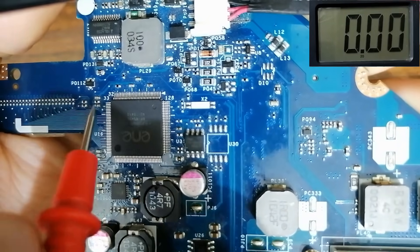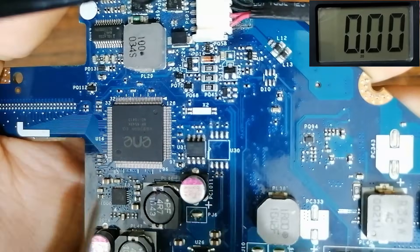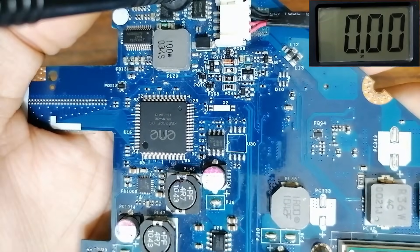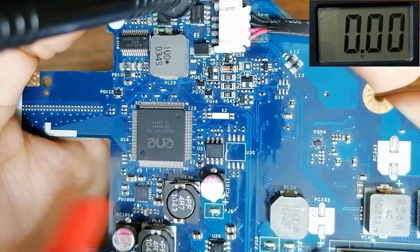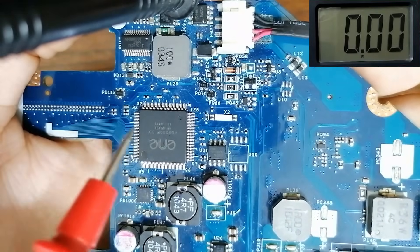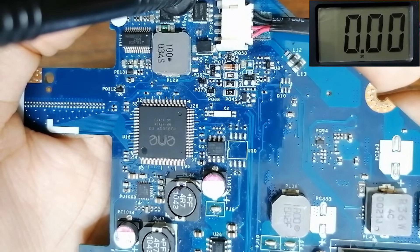This resistor: 3.3 volts. This capacitor: 3.3 volts. This capacitor over here: 3.3 volts. This resistor: 3.3 volts. This capacitor: 3.3 volts. Why do we find 3.3 volts everywhere around the IC? Because the majority of inputs and outputs for the EC/IO or Super IO are 3.3 volts or less. This is a trick you can use to check serviceability — when the majority of components around this IC measure 3.3 volts, the IC is good.